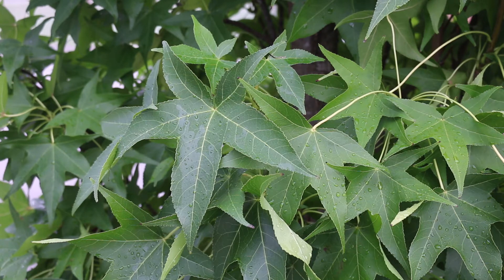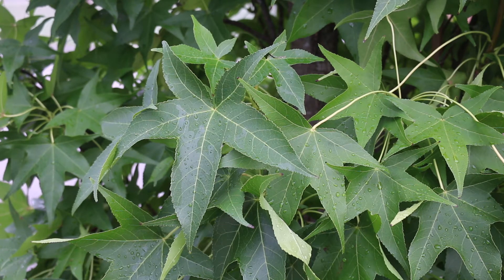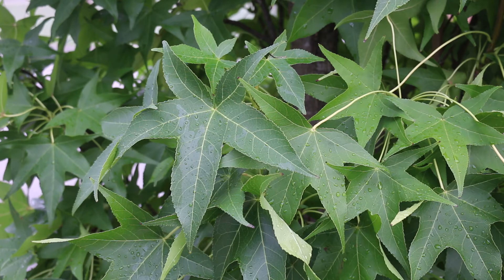Now again, Liquid Amber Styraciflua Slender Silhouette — we're looking at the star-shaped leaves right now, which are the absolute best ID characteristics. You're not seeing it right now, but this tree does also produce round, circular, kind of spiky fruit. Slender Silhouette actually does not typically have quite as much fruit as a big straight species Sweetgum would have, but it does also bear that fruit inconsistently.